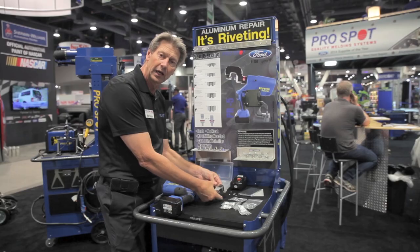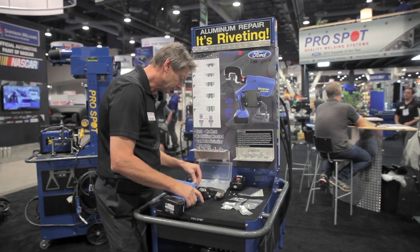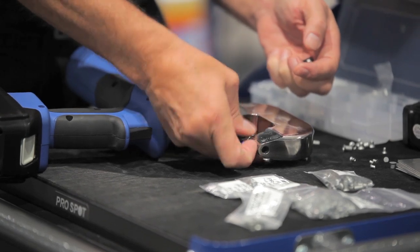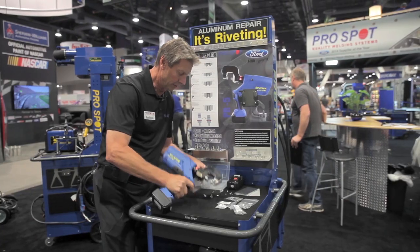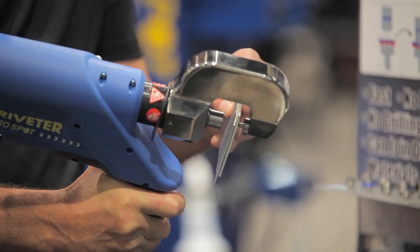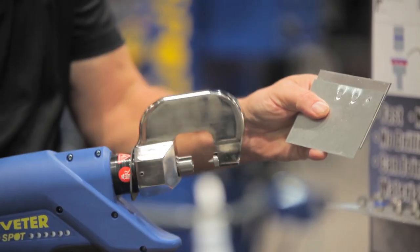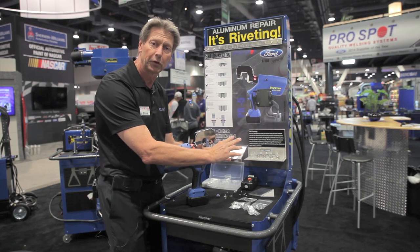We also have a tool where we can remove the rivet. I simply remove the dies and apply the removal dies — that's something that also comes with the unit. We screw them in, and I'll quickly show you how we remove a rivet. We make sure we put the back die in like this, and as I push forward we go over the hole right here and simply push the riveter through. As you can see now we have a hole here and we can obviously take off that panel and put the new one back on.